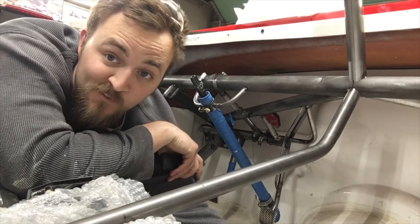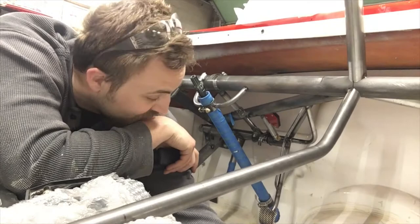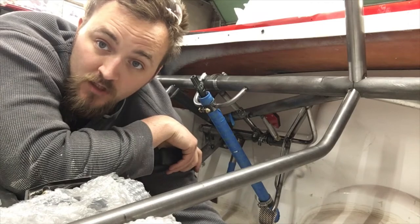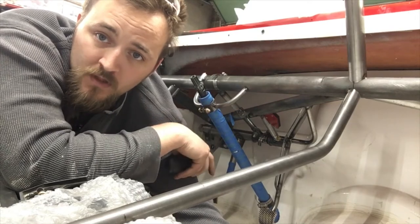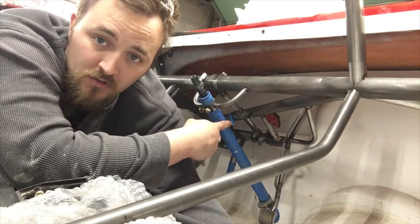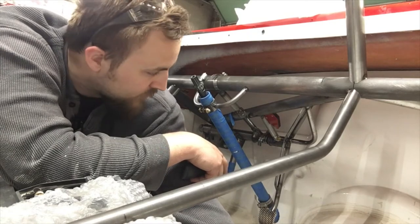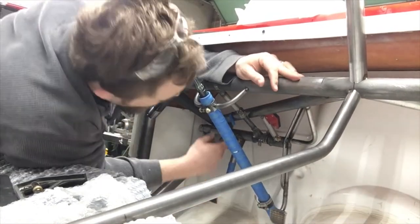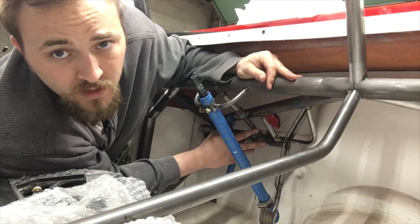We're getting the column and pedals in this thing and rocking and rolling. I'm going to go over a couple of tips and tricks for mounting your column and mounting your pedals. Of course all these items - the column kit and the pedal kit - are available on our website, and they work really really well. Let me show you a couple of things.